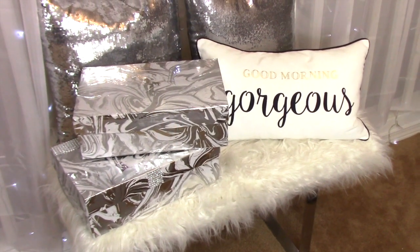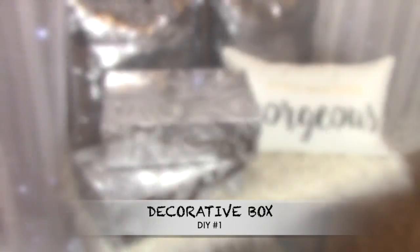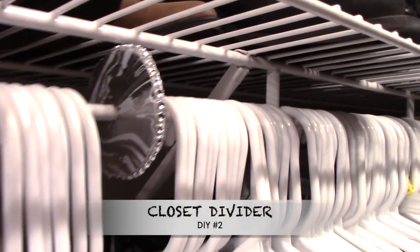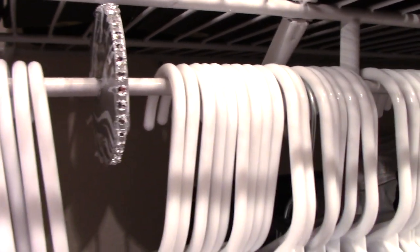Hello beautiful and welcome back to the channel. Today I will be showing you how to make a shoe box into this, and also I will be showing you how to make these closet separators so everything will be glammed up. Without further ado let me go ahead and show you.